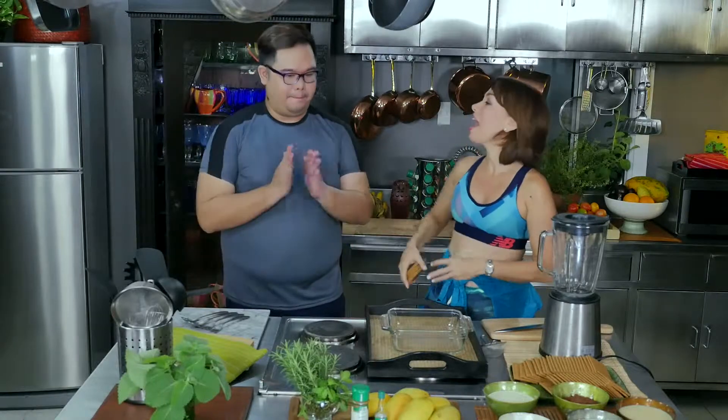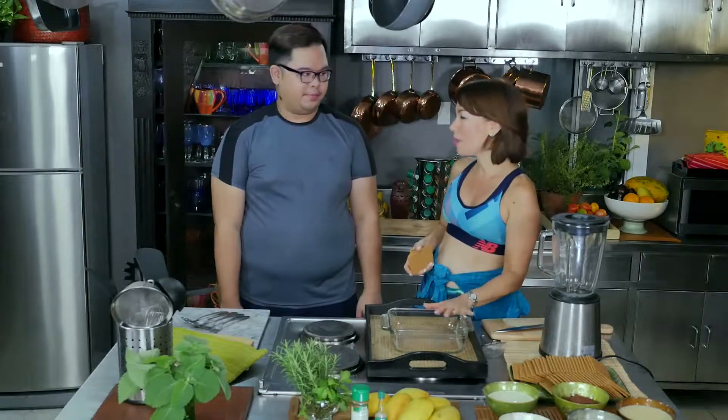This is really not workout food, but every once a week you are allowed to celebrate and reward yourself. So this is one of those dishes that we call reward food. This is a no-bake cheesecake. I like cheesecake — yes, me too, I love cheesecake — but I don't want to have to bake, so we'll do this.